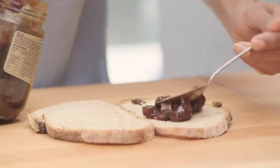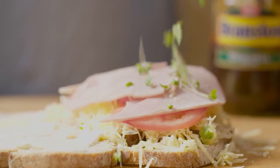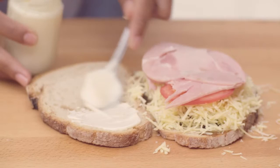Add a good dollop of Branston pickle on one side, and on top of that add some Pilgrim's Choice cheddar. In this sandwich we're also going to add some tomatoes, some ham, and press just to finish it off. Then on the other side of the bread put some mayonnaise.